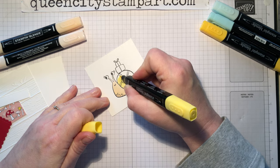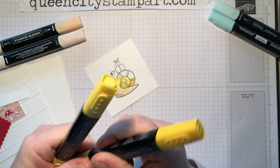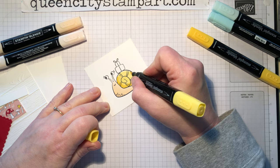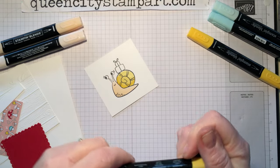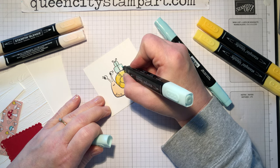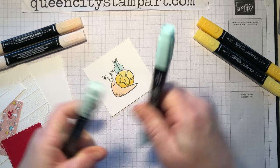Then we're going to move on to his shell and I'm going to start with a light Daffodil Delight, and you'll see that I'm just coloring in circular motions. Then I'll move on to the dark, doing a light touch toward the snail's body for the dark, and then I'm going to blend it out with the light one — I just want to add a little bit of shading so that we get a variation of color here. Then I'm going to use the Pool Party light and dark for the little packages that are on his back, and I pulled this color scheme right out of the patterned paper. It's a very fun and whimsical color scheme that goes perfectly with these little snails.